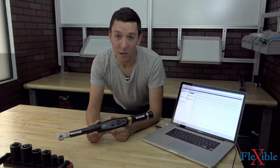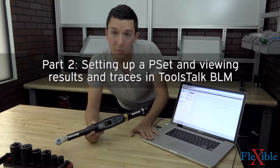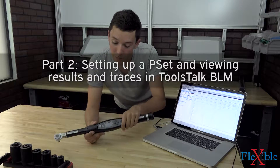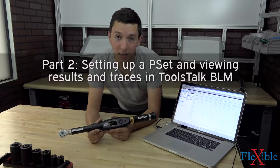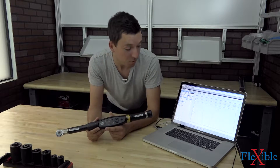Welcome to part 2 of the Atlas Copco ST Wrench tutorial series. In this video, we'll be using ToolsTalk BLM software to program some p-sets onto our ST Wrench. Then we will perform some tests on our joint simulators and check out our results and traces on the laptop.